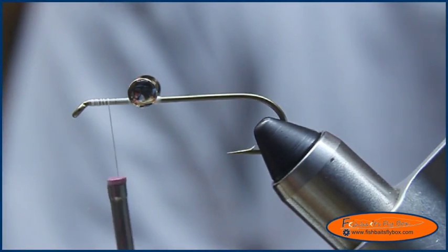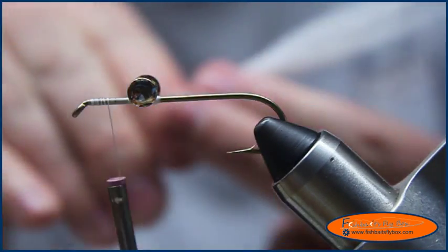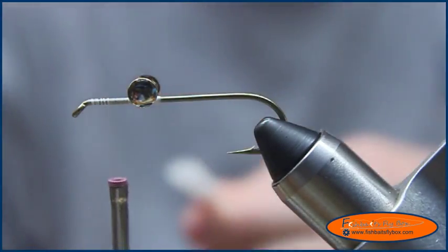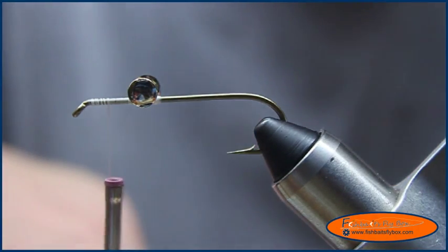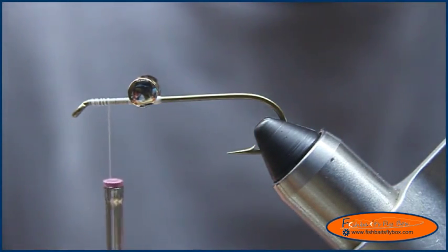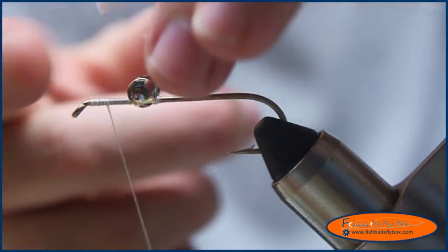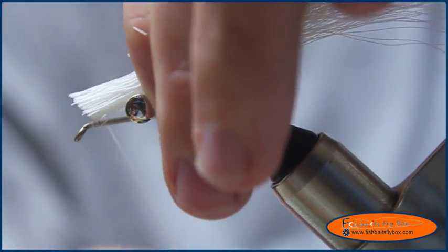Now I'm going to take some white bucktail and measure it — I want it to be about two to two and a half hook lengths. I'll trim up the edges. The bottom of the bucktail I want lined up where my thread is, so I'll put it right about there.